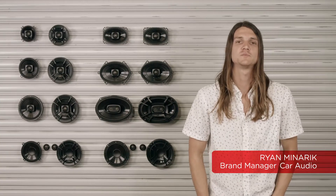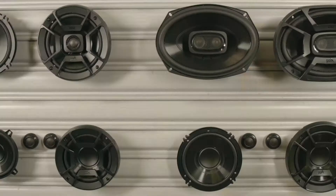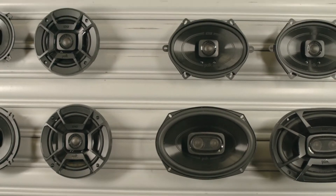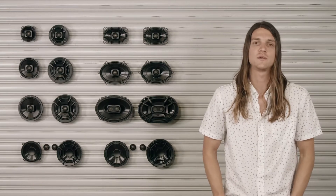Here we have our DBplus speakers — a high performance marine certified speaker with a universal fit that easily installs in any vehicle: automobiles, motorcycles, boats, ATVs, you name it.